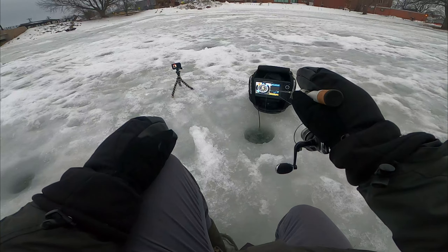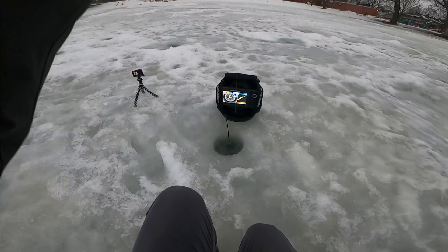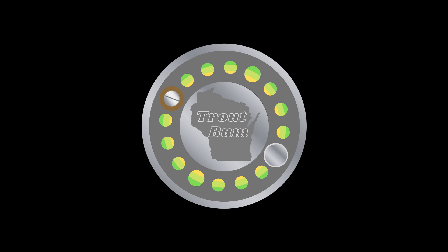Oh, I'm getting charged, I'm gonna get hit! There we go — that's a big fish, that's a big fish! Oh my god, look at the dimensions on that fish, that thing is a freaking blimp!